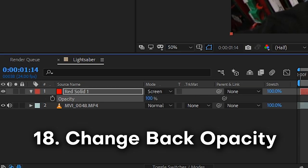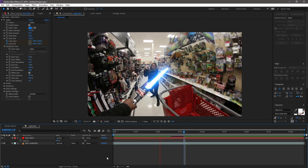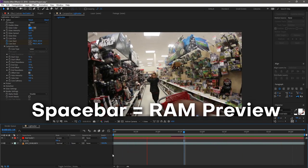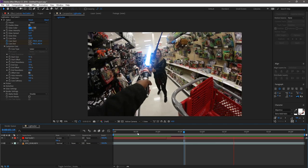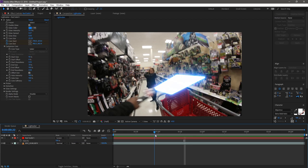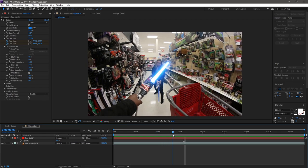Once enough keyframes are set, change the opacity back to 100% and press Space to preview. After Effects will cache frames and then play them back. It might not play in real time since After Effects requires rendering and processing power to play each frame.